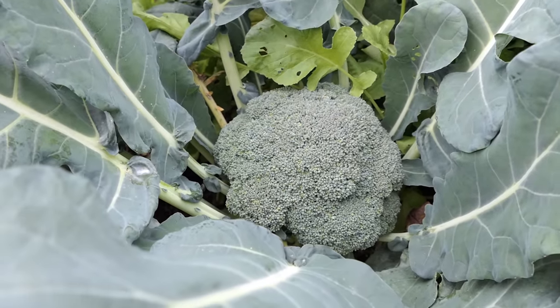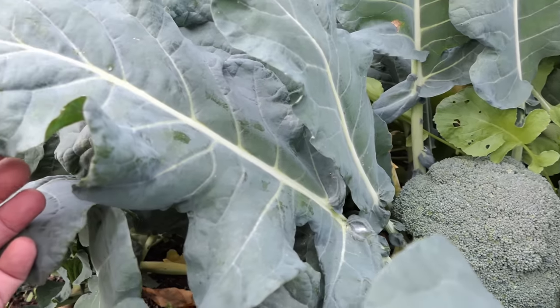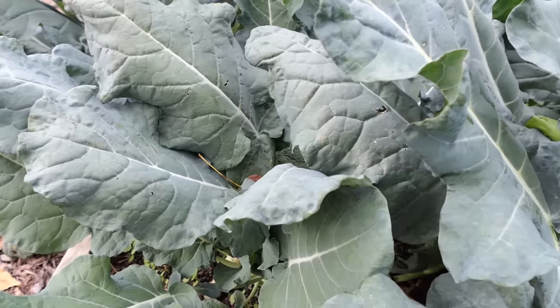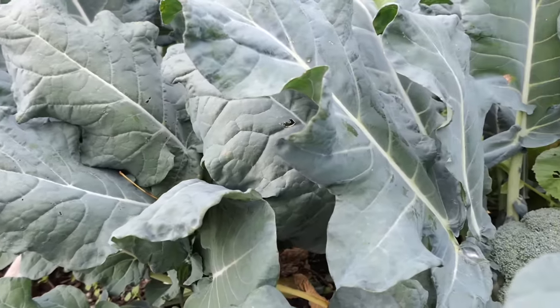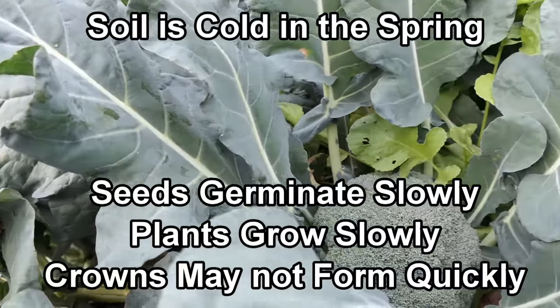It's the middle of October. We'll talk about how these got planted in a second. In the spring here in Maryland Zone 7, my ground is cold. Coming out of winter, the ground is cold, takes longer for seeds to germinate, takes longer for the plants to kind of establish and get growing.